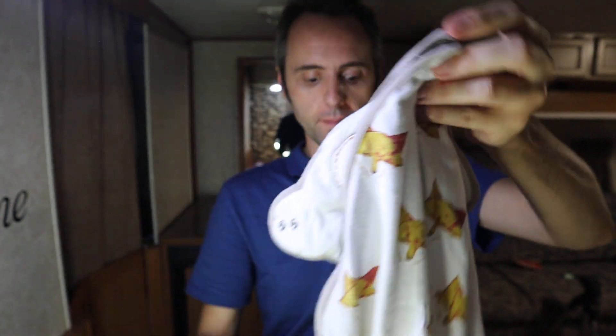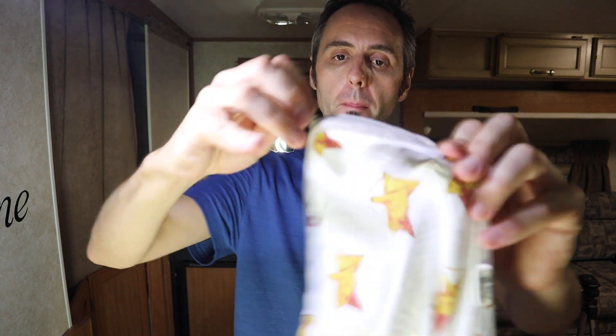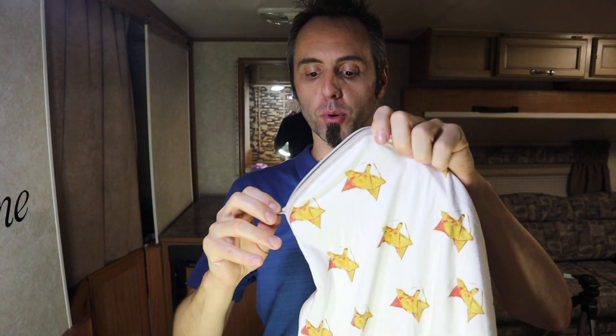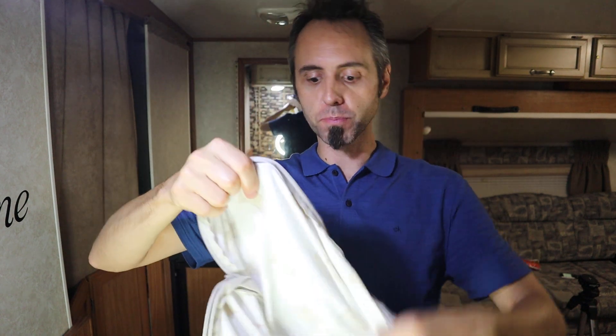I really like that safety feature. They put the same thing down here on the bottom zipper. It actually comes with a little button snap so you can undo that to get to the zipper a little bit easier. The bottom zipper is great if it's a hot night or your kid likes to have their feet out — you can just unzip the bottom and let them air out or have their feet exposed.